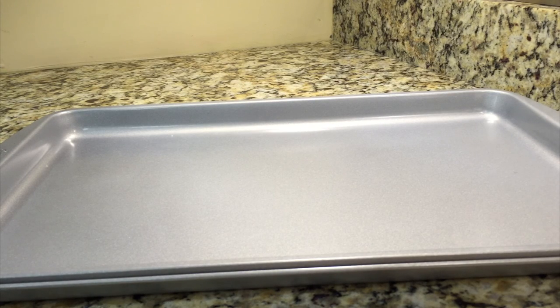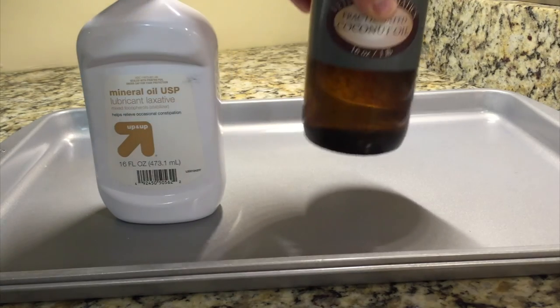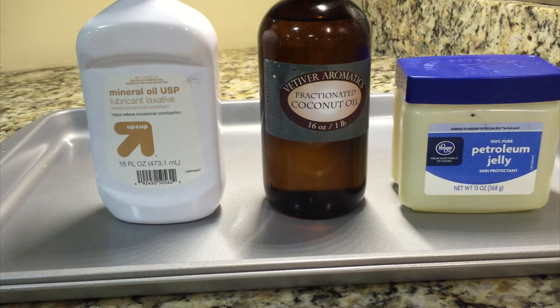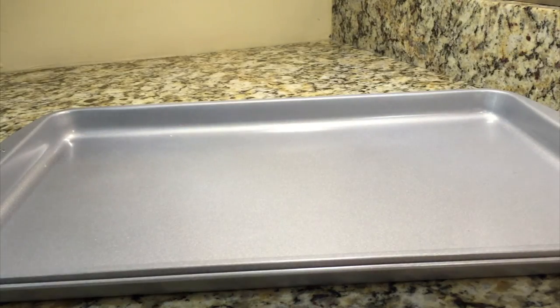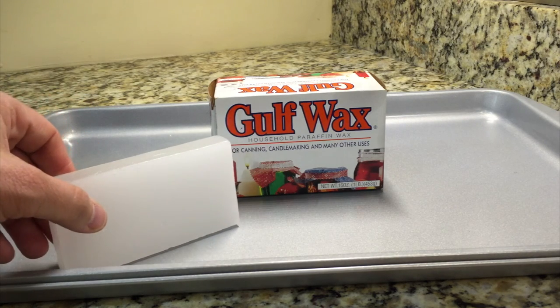Now let's talk about what I call wax additives. Just because you've purchased a wax online doesn't mean you can only use that wax as-is. If you're troubleshooting and having lots of trouble, there are things you can add to make the wax a little softer or harder. Things you can buy off the shelf or from Amazon: mineral oil, fractionated coconut oil, and petroleum jelly. If your wax is too hard and you're getting bad glass adhesion or striations, you could add 5–10% mineral oil to effectively lower the melting point and improve glass adhesion, or add Vaseline to make the wax a little softer.